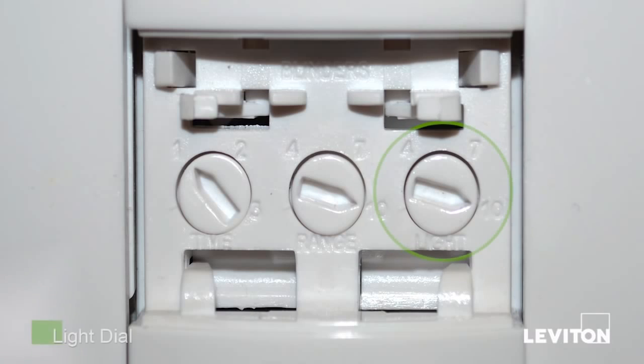The ambient light level is the amount of light present in a room without any artificial light. The ODS-10 has an adjustment to keep the lights from turning on when there is enough light already present. With the lights on,